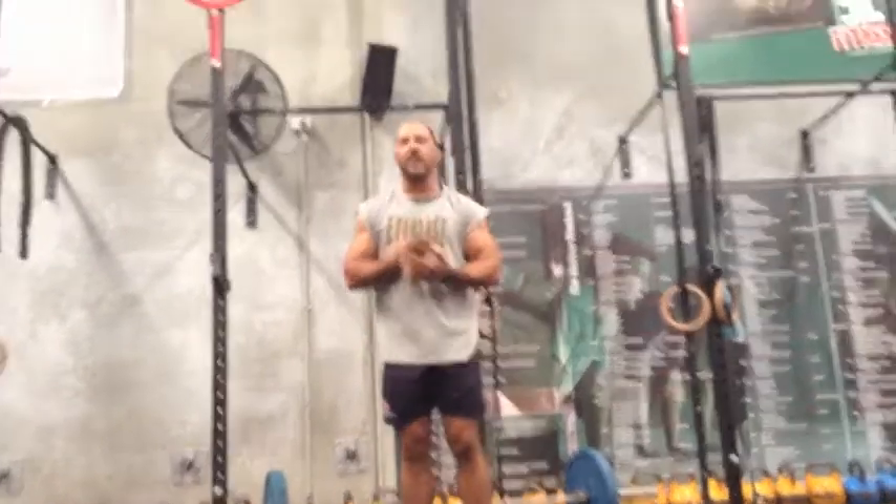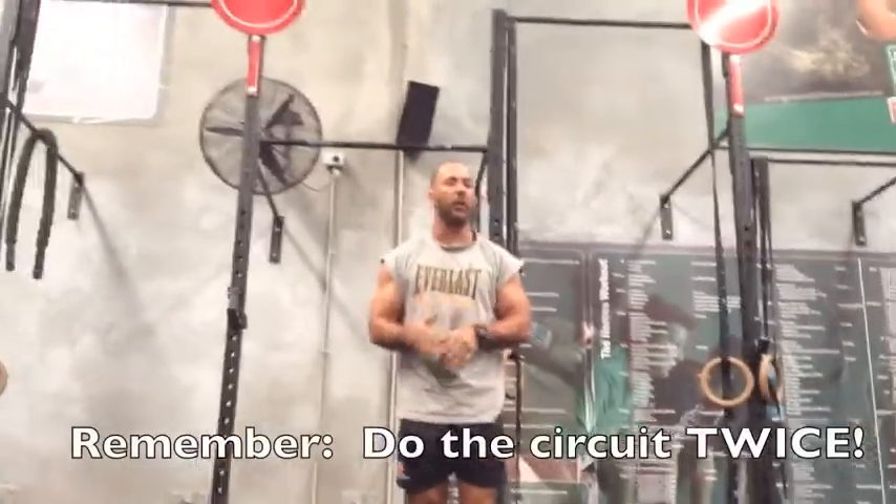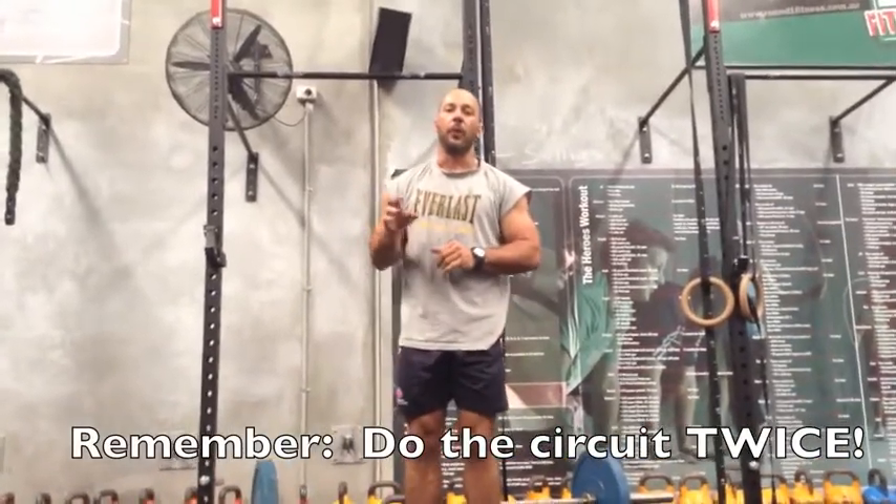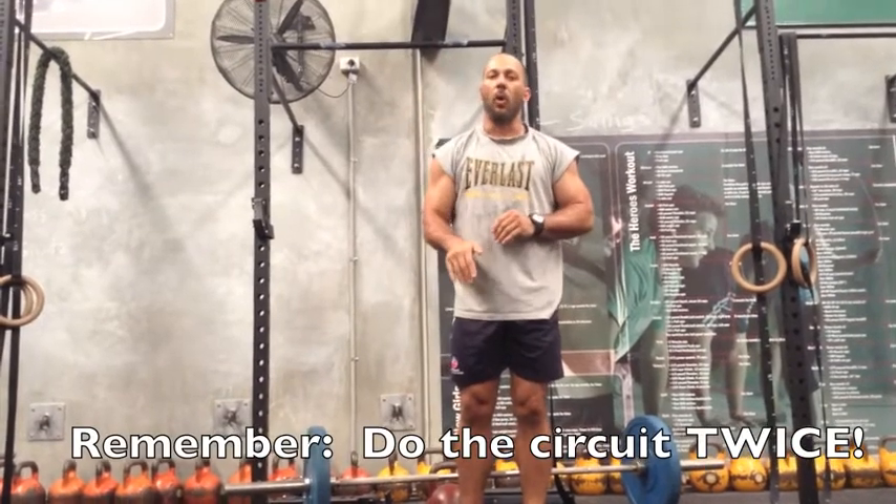The rep count is six reps of each of the barbell exercises, fifteen kettlebell swings, ten burpees. Once you finish your burpees, go back to the start and do it all again.